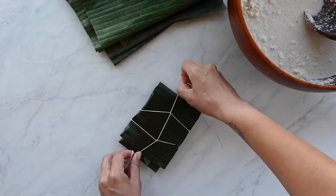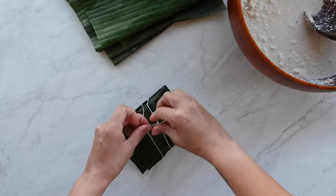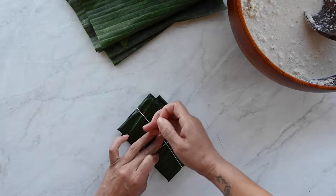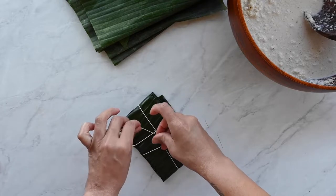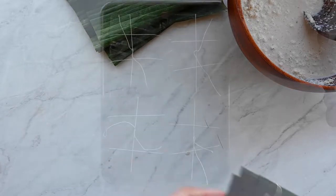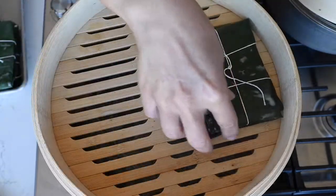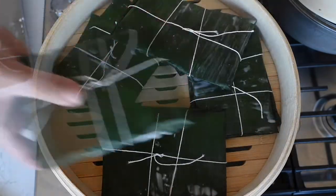Wrap this little banana leaf package and then tie it. You don't have to be too particular about it — I'm just particular because I like it to be pretty. Continue wrapping and tying the rest of the coconut grits in these little bundles, then set them inside a bamboo steamer or a pasta pot with a steamer basket. Steam the cakes for 30 to 40 minutes, checking the water level in the steamer to make sure it doesn't decrease too much. Just replenish it as needed.